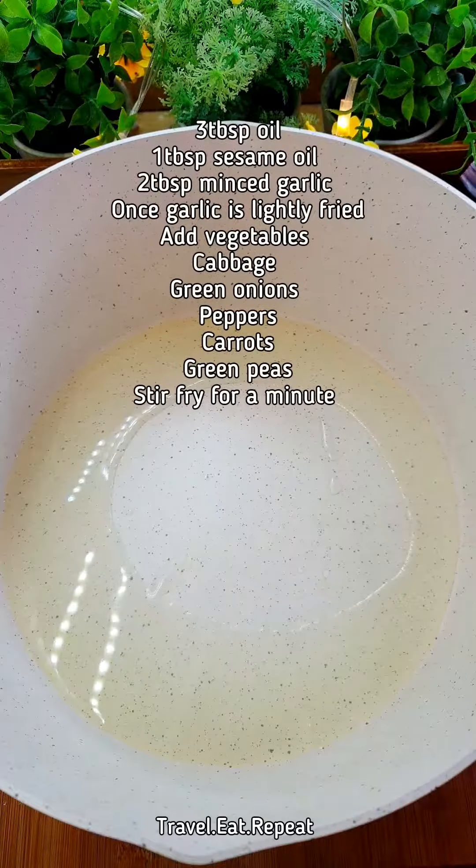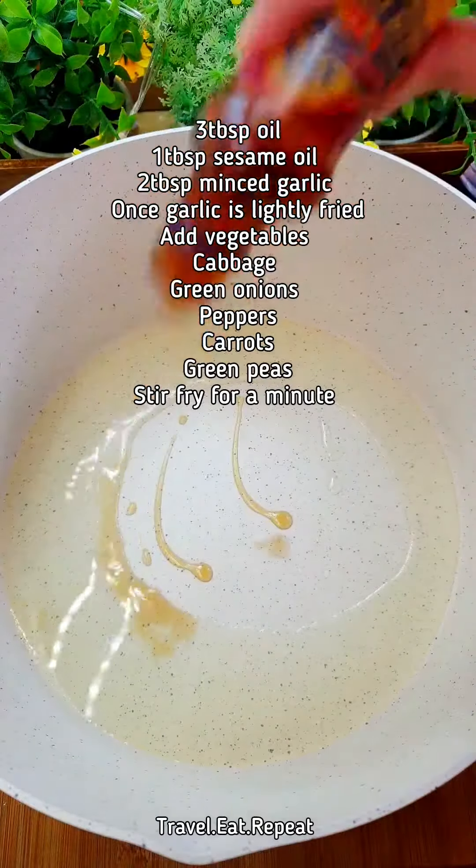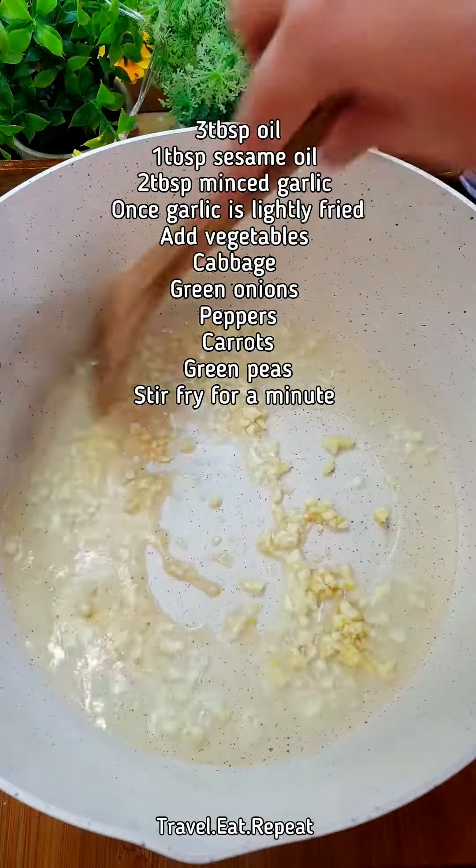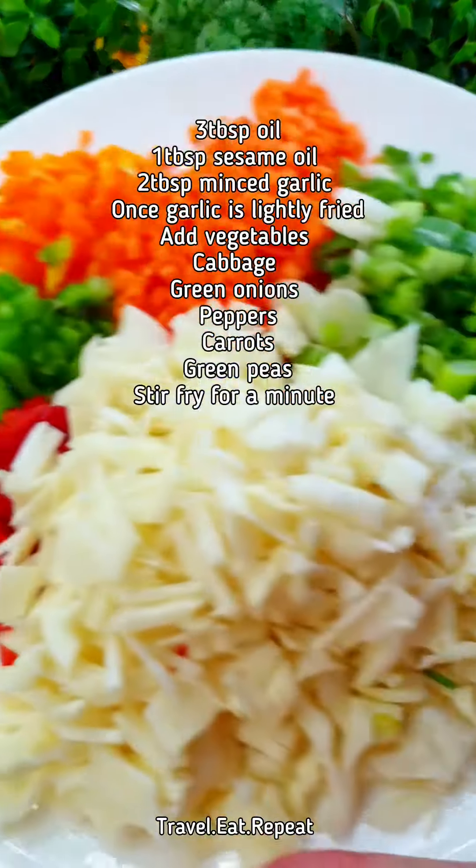For the egg fried rice, I have taken some oil here. I am going to add some sesame oil and some minced garlic, then fry this. The garlic is nice and pink so I am going to add the vegetables.